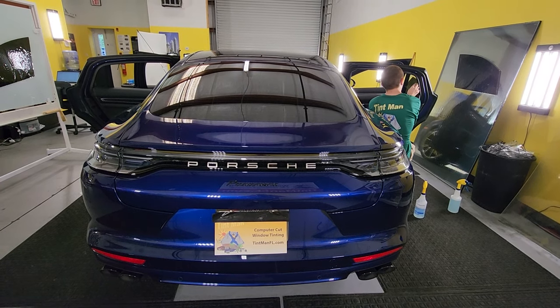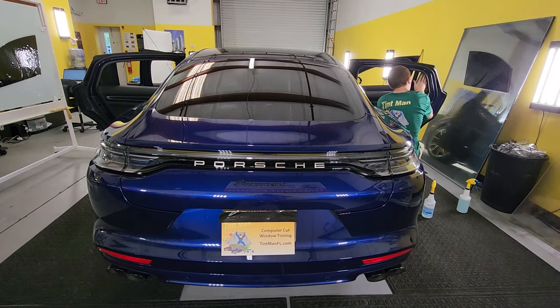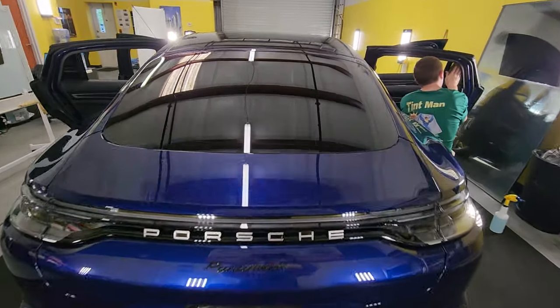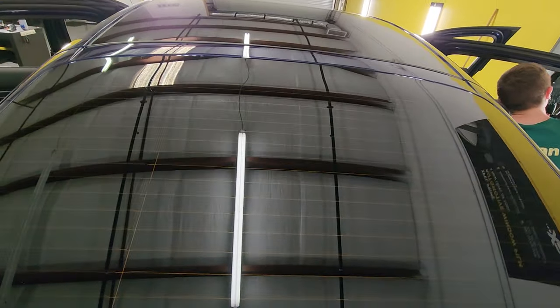You can see Chase over here doing some Expel XR Plus on that vent window. But what I want to show you is this rear window — look at how beautifully clean this looks when you tint behind that brake light.